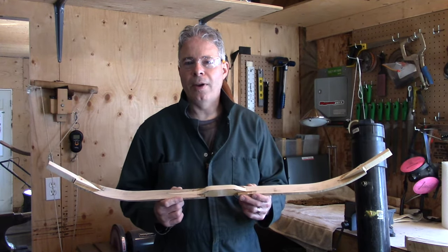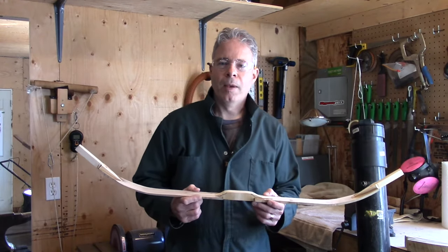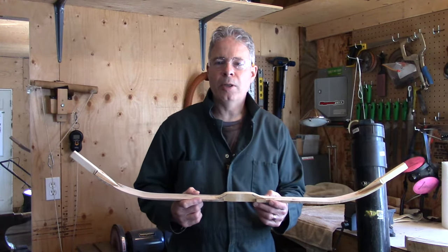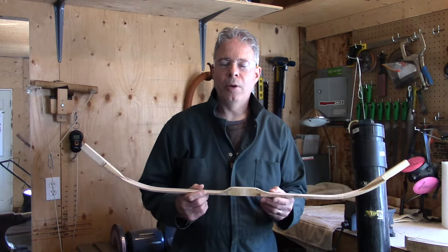It is not something for the faint of heart. I would suggest that you have experience making bows of different types — at least laminated bows maybe to start with, self bows, sinew back bows. I've made all of those.